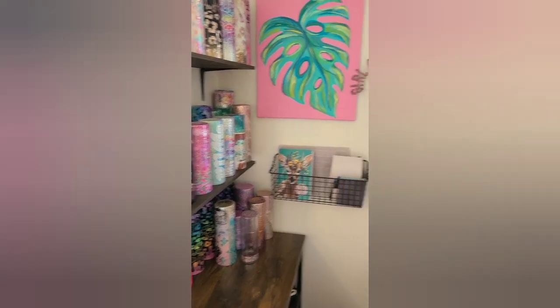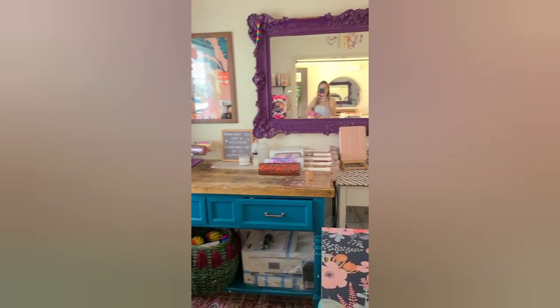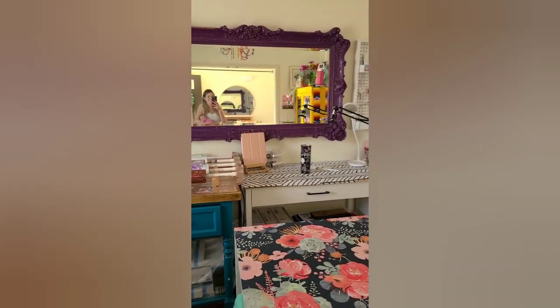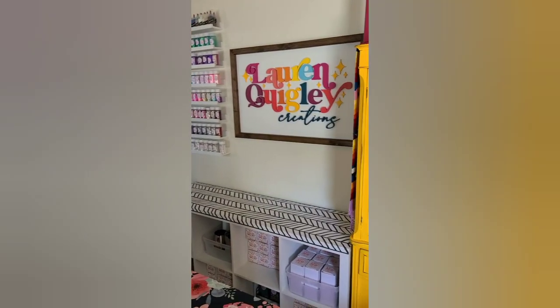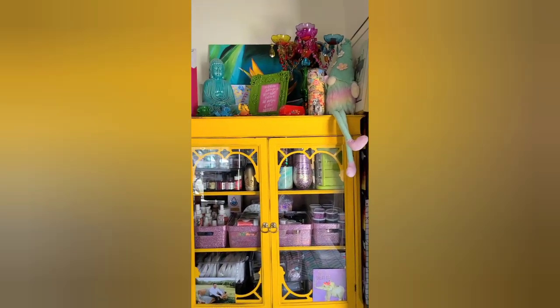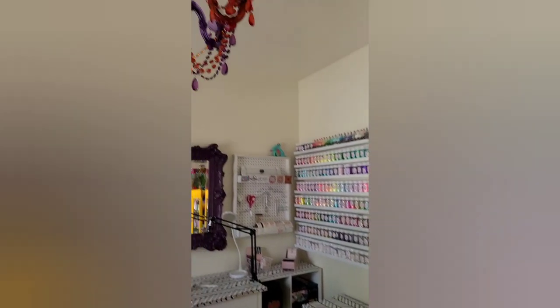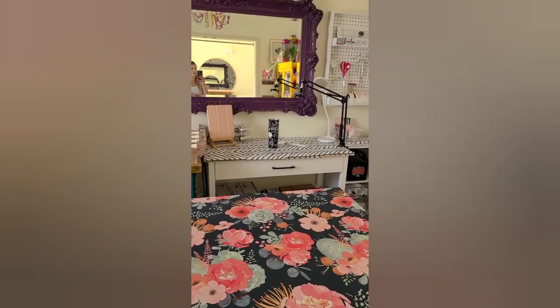So here is the space. Let me know if you have any questions about where I got anything. I love how this room came out — it's my favorite, I don't think I want to leave this space. If you can't tell, I love everything that's super colorful.